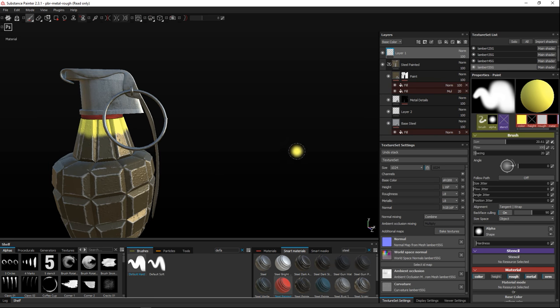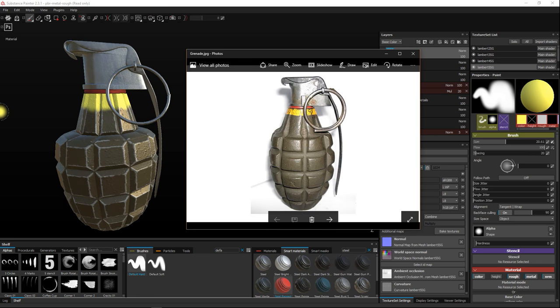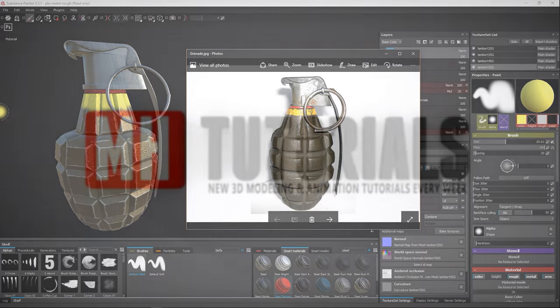And there's our grenade — or at least my interpretation of it. Hopefully this video is helpful for you guys. If you have any questions as always let me know, and thank you very much for watching. Love to see you guys again — bye!